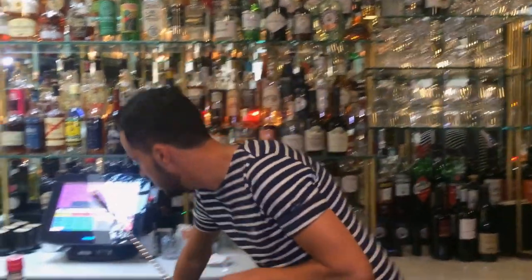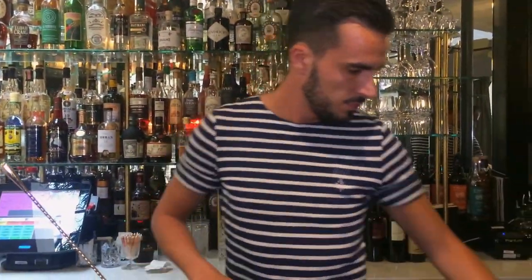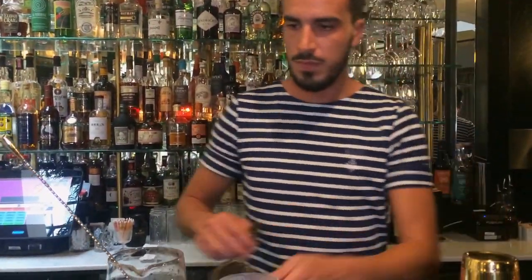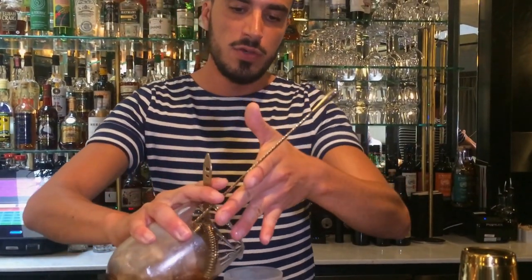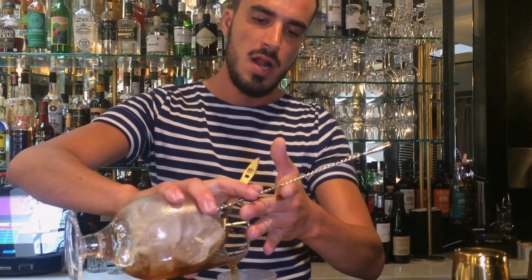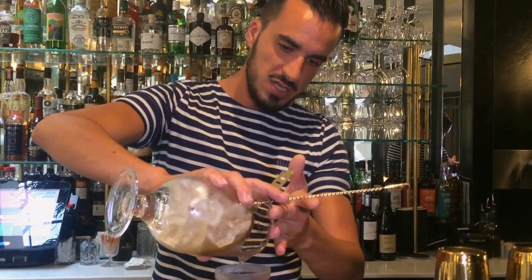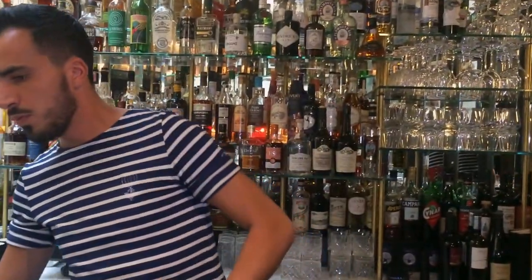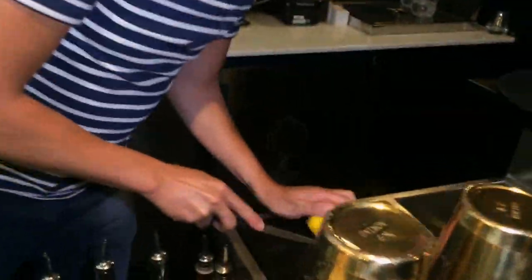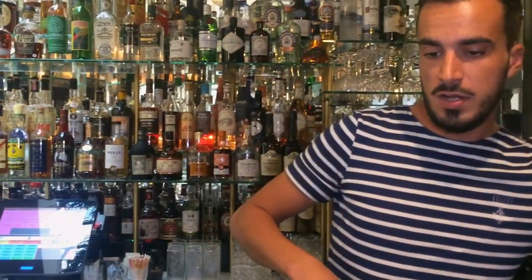That's it. We're going to serve it in the Nick & Nora glass. And for the garnish, we aren't going to use a maraschino cherry — we don't want to add more sugar. So we're just going to go for a lemon zest, just to bring some freshness as well. There we go. Cheers.